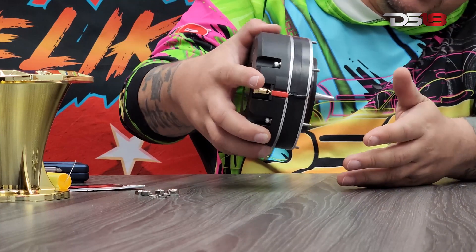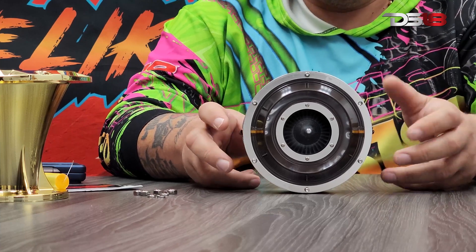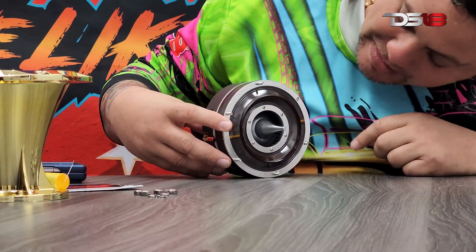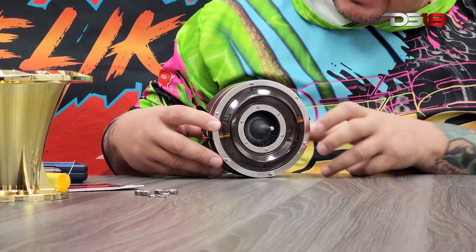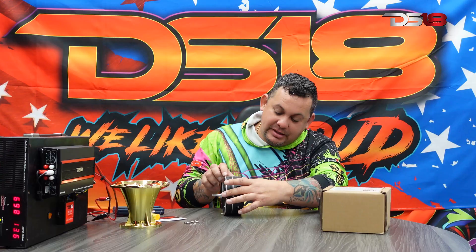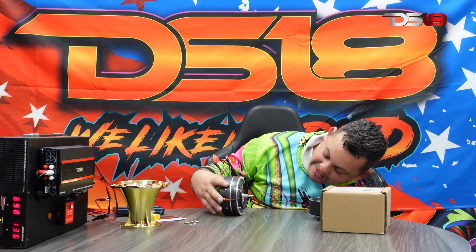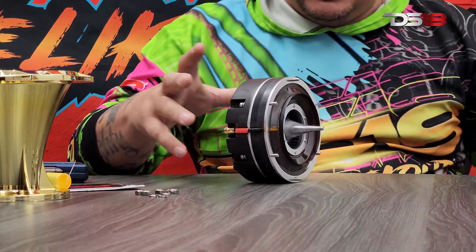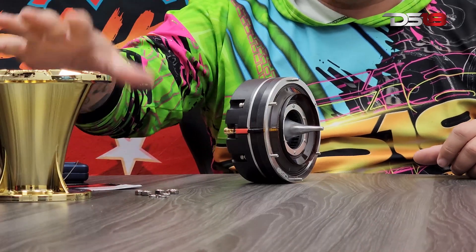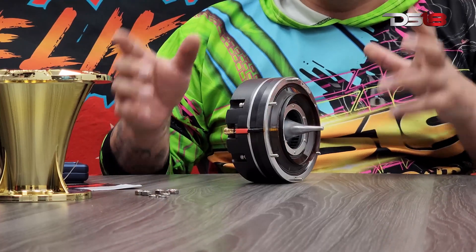I'm going to take this baby apart. Check out that insane motor. So this is one voice coil — I can't take it completely apart since it's cluster soldered together and I don't want to damage it, but I took it apart from the structure so you guys can see all the insides on this beast. Now I have one of our HP 102 — the gold one — so I'm going to assemble this all back together again.